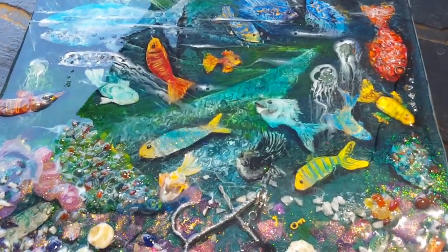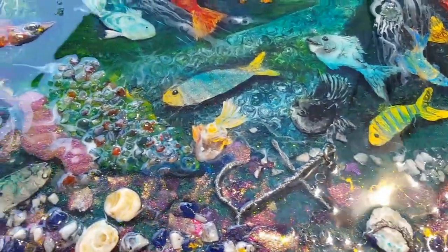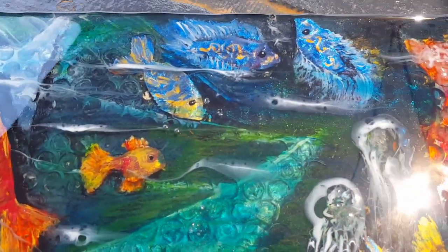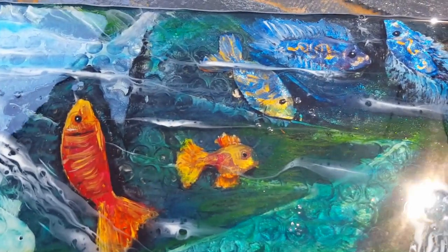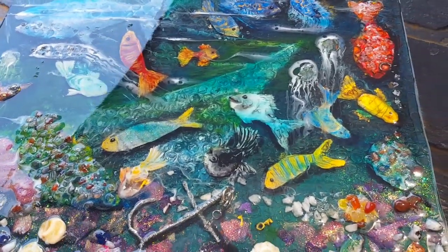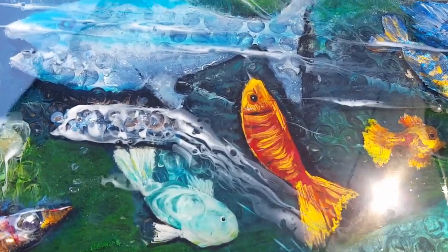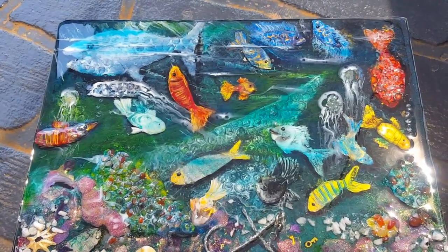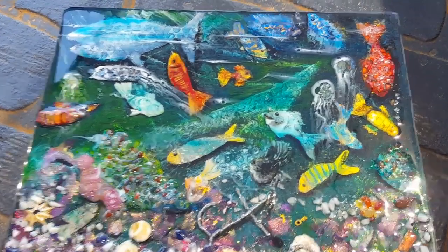Here it is out in the shaded sunlight so you can see all the sparkle - there's that little key, you can really see it now popping up. I've decided not to do another layer of resin; I like the bumpy bits and I'm going to keep them. The camera makes everything two-dimensional, but if you were here looking at this painting you could see so much depth - these things actually look like they're underwater. I really hope you enjoyed this - I thoroughly enjoyed it and I'm very happy to share it.